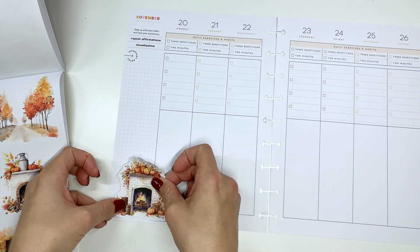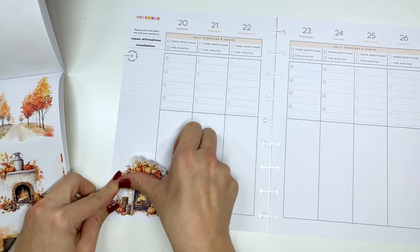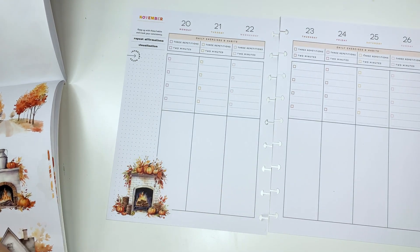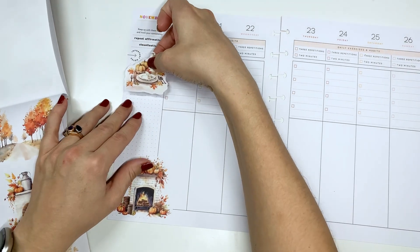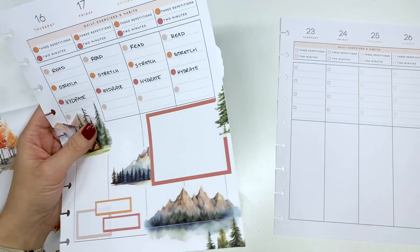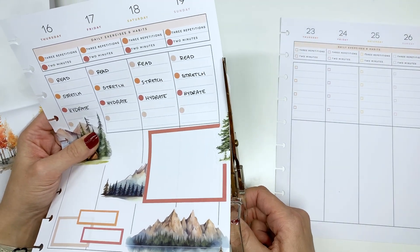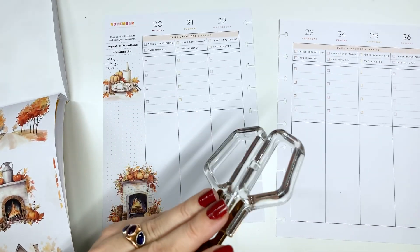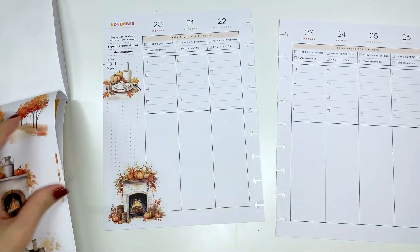So I definitely want this fireplace in there. It is gorgeous and this little table setting is going to be really cute right here — it fits perfectly. I just need to trim off the tiniest bit. I also used this for the past week with the mountain scenes and it is so cute.